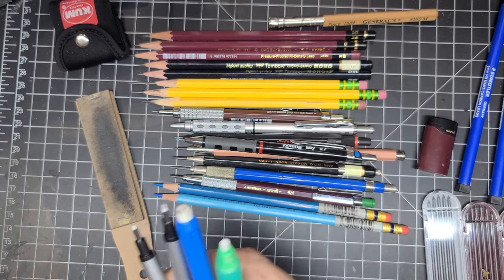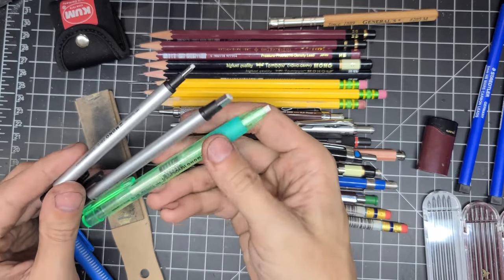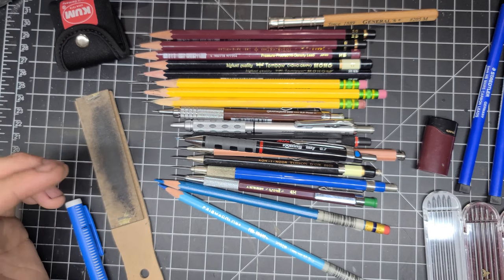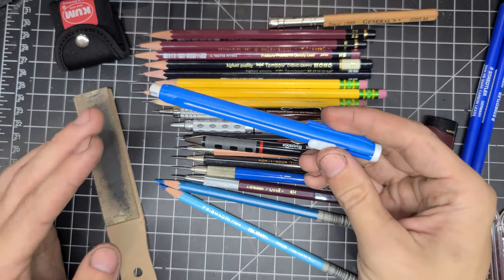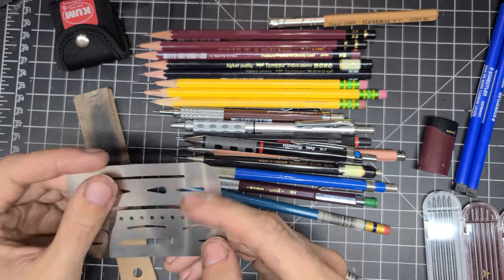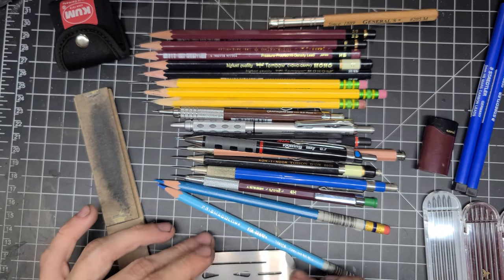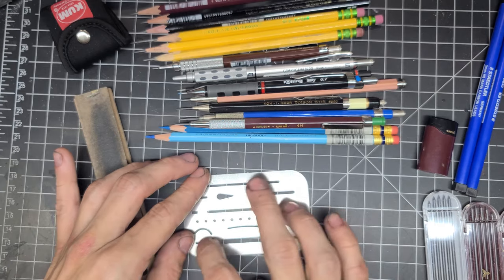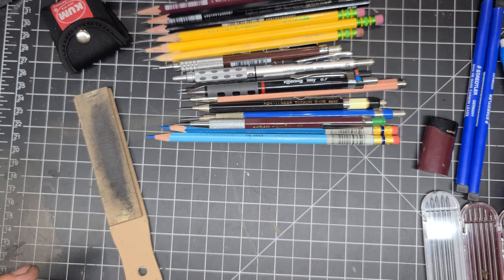I have click erasers: these three are all Tombow Mono erasers in various sizes — the refills are fairly cheap and they work great. I have one Staedtler one; it doesn't work as well as the Monos but it's a bigger size, so for medium-size erasing that's what I use. I also have an eraser template — a very thin piece of metal that lets you lay it on paper and erase only that selected area, which is helpful when you need to get into a tight spot.